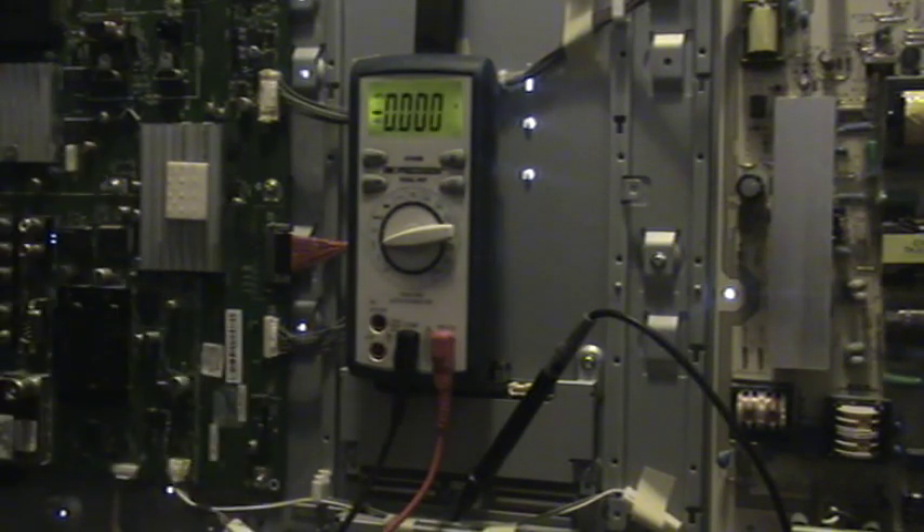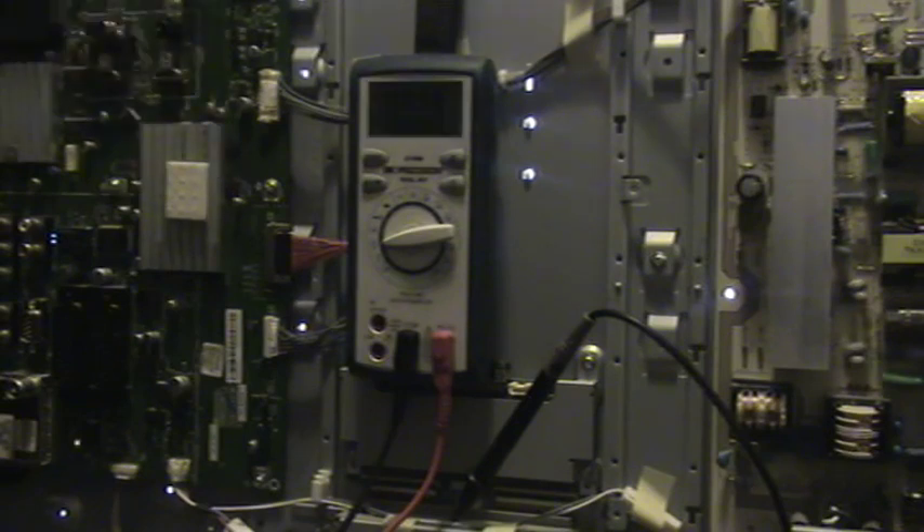So there's a little capacitor on there — I'll get the reference and put it in the video — which is causing that fault.